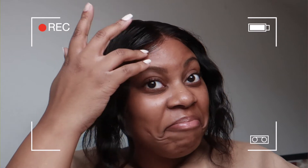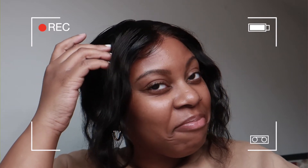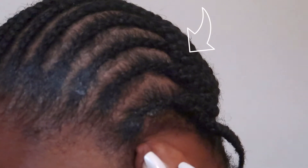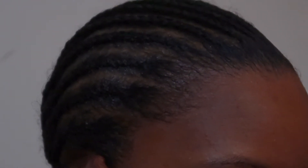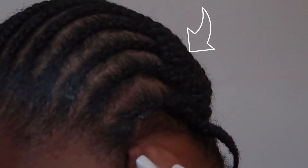You just got your first lace front wig installed and your style killed it. The baby hairs are on fleek, the lace looks natural like it's growing directly from your scalp. But now, it's been a few days, you've successfully removed the wig and you're left with this. How am I supposed to get all of this gunk out of my precious hair? As you can see, I have some white patches on the sides of my scalp from the gel that was used to adhere the wig to my scalp.